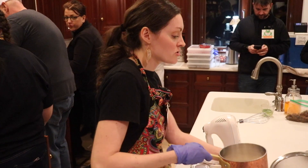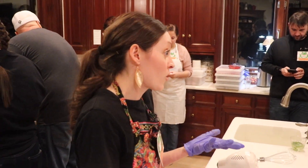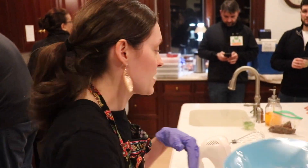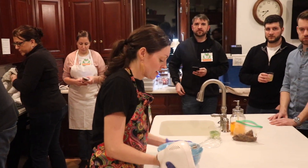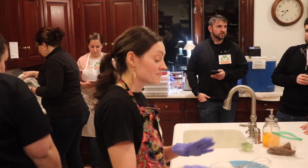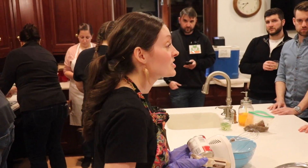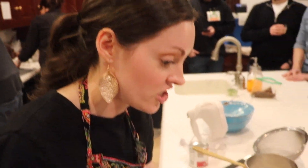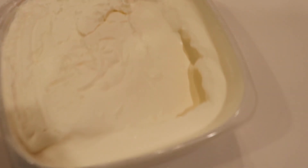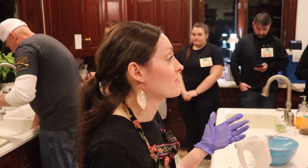And then you're going to strain it out and chill it, and that becomes your whipped cream for your ice cream. So you're going to mix the corn-infused cream with some regular whipped cream, and then it's just sweet condensed milk and vanilla, and that's it. So once you mix it all together, you freeze it, and it makes this really light and fluffy ice cream texture. And it has this really nice, subtle sweet corn flavor — it's awesome. And you can use this method with any number of flavorings. I have a recipe on my channel for a pumpkin spice flavor.